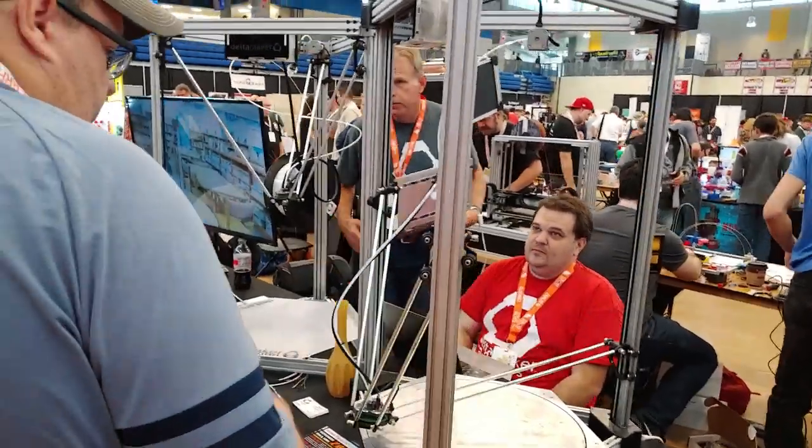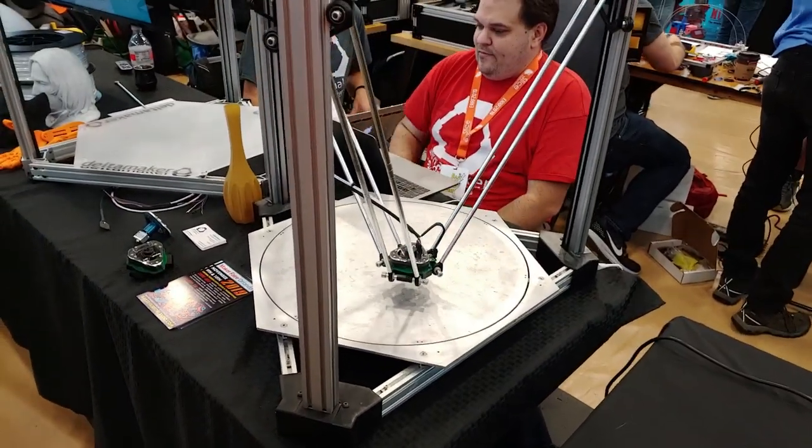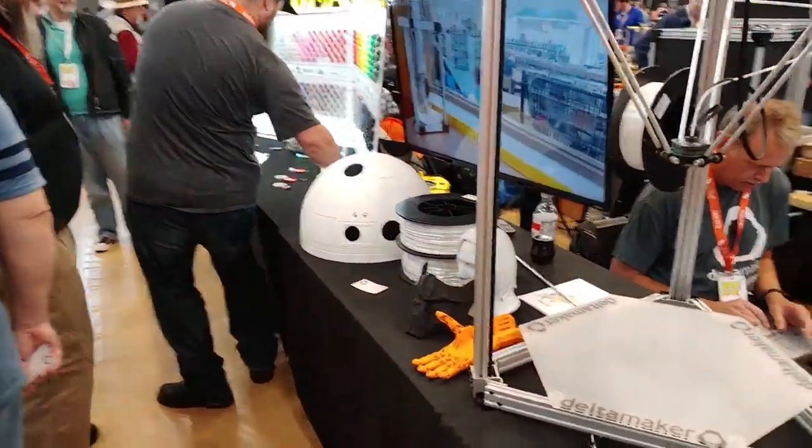Here we have the Delta Maker. They make nice big Delta printers, or customize them for specific projects — like this machine was designed for printing R2D2 domes. So they designed it around printing that dome.